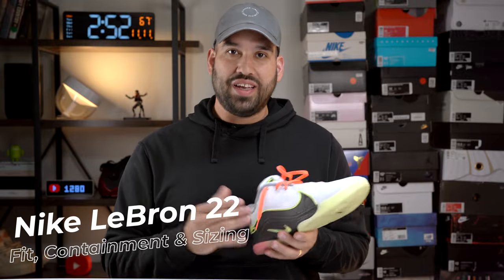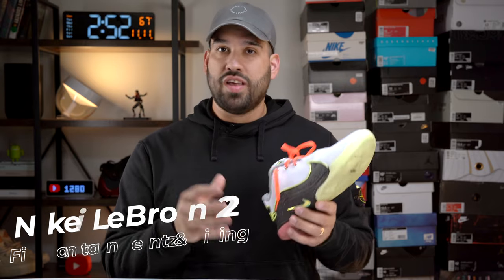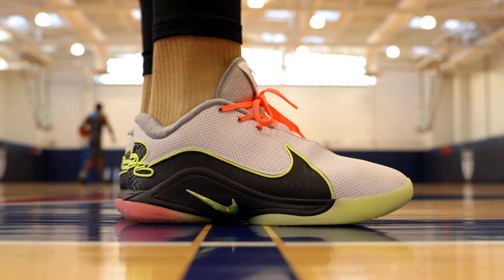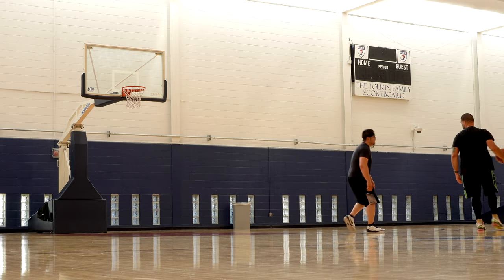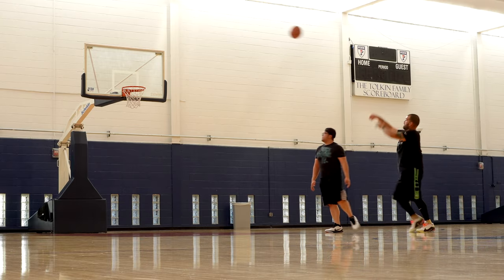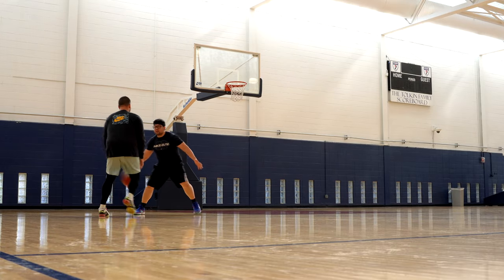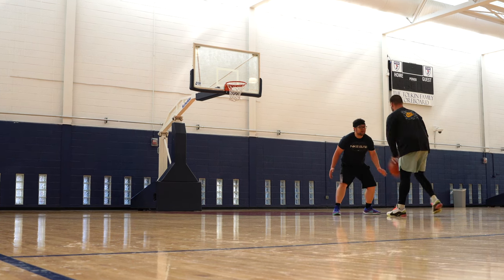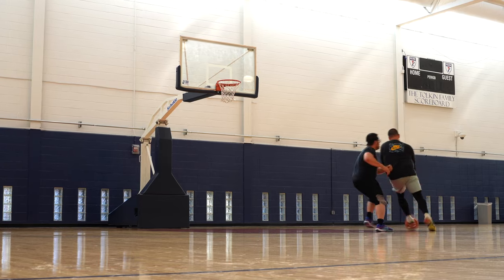We're going to start things off with the fit and containment of the LeBron 22. Fit and containment is fantastic. In terms of sizing, I went true to size — my true size is 12 and they fit almost perfectly. When you're playing in a shoe with a fit this good, it starts to feel like a one-to-one fit where the shoe acts as a second skin to your feet. I played on two different types of courts — a wooden court and a composite-type court that you'd find outdoors, but was actually indoors — and I had no issues with the fit.